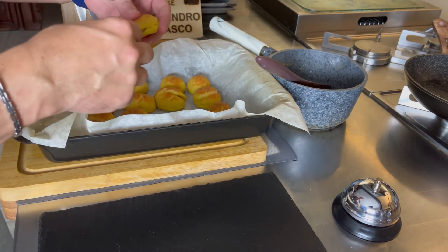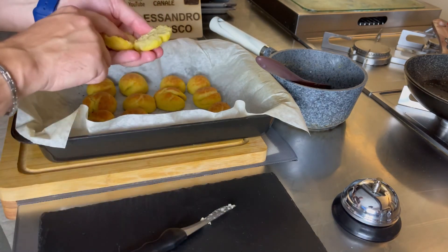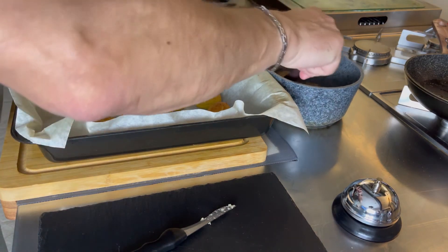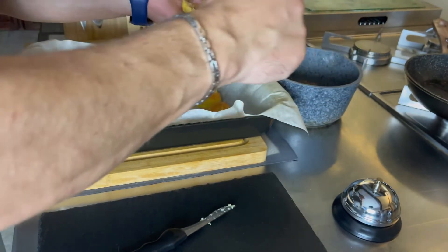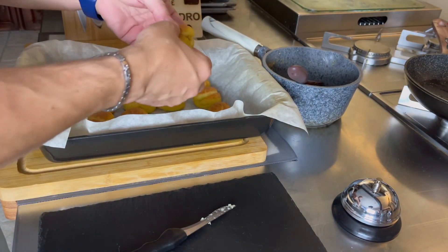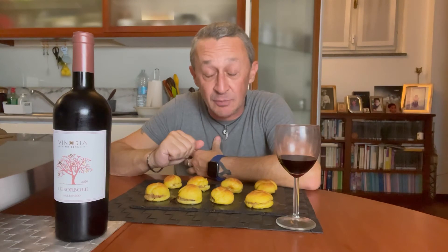Andiamo ad aprirli. Semplicemente schiacciando un po', sono roventi quindi ancora si può fare, andiamo a farcirli con la nostra farcia di formaggi e guanciale. Non lesiniamo e andiamo a impiattare. E benvenuti, miei amici, per l'entrée, con la amuse-bouche di questi bignè.